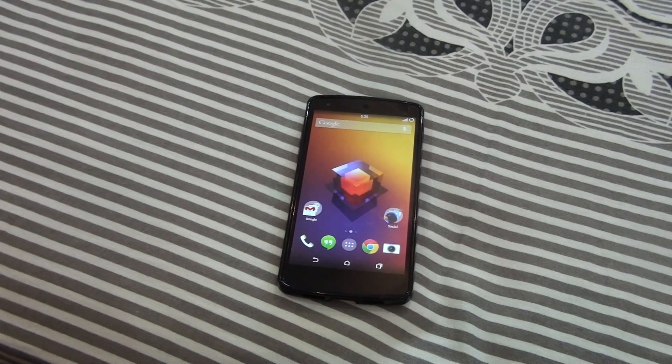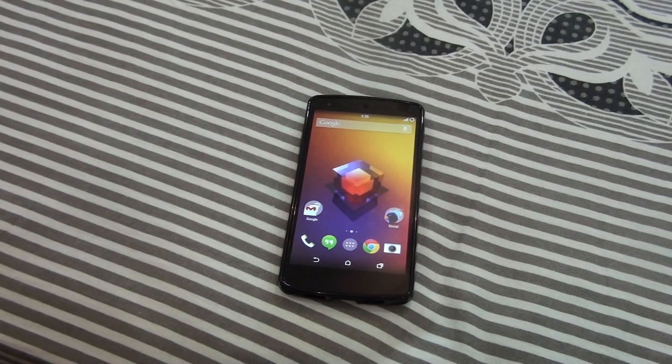Go and click 'Reboot to recovery' and it will boot into recovery. That's the easiest method to install TWRP recovery on the Google Nexus 5 or any Android device. Thanks for watching guys, please subscribe and I'll talk to you in the next one, peace.